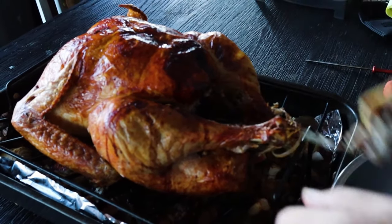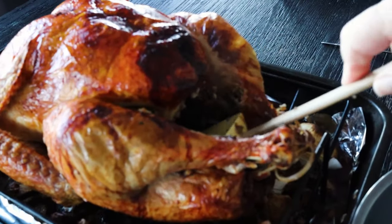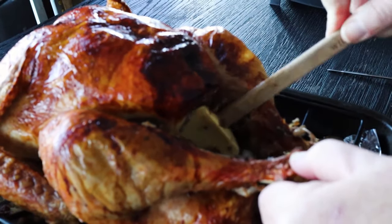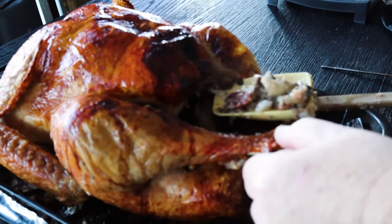You will find this stuffing is very tasty. You will find this turkey is very tasty. I have lots of people who've told me they've never had a turkey that tastes this good. So let's get started.